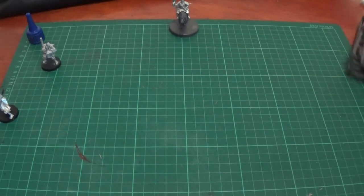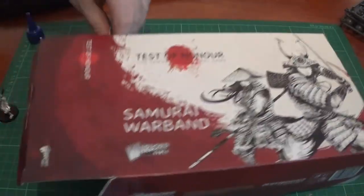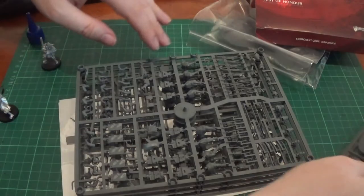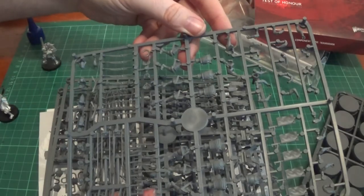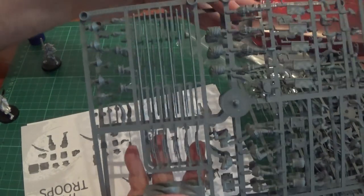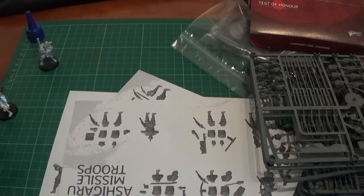The last box is actually the full plastic box — this is if you want to add a third player and play it three-player. So in here we have plenty of 25mm round bases. We have the standard Samurai sprue, missile troops Ashigaru sprue, and two lots of the Ashigaru spearmen normal troops sprue. All the same as the original set.